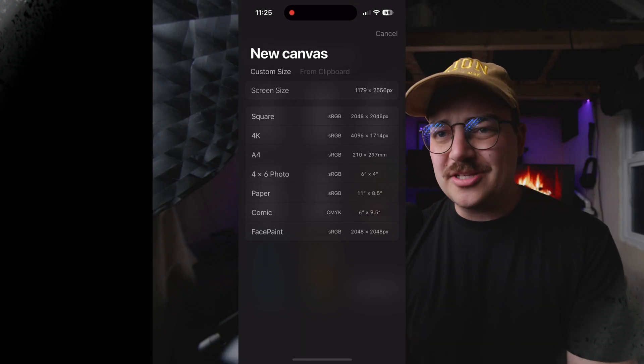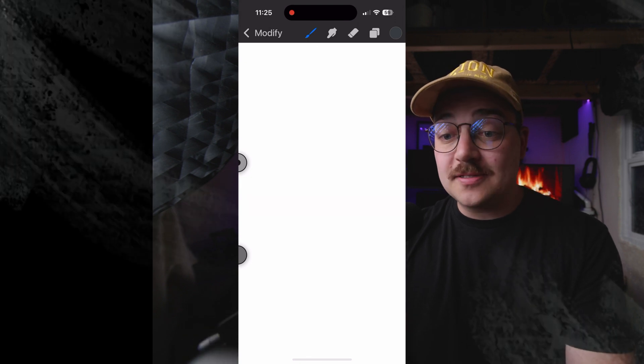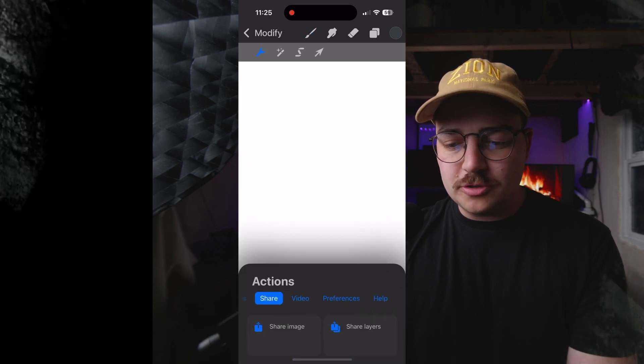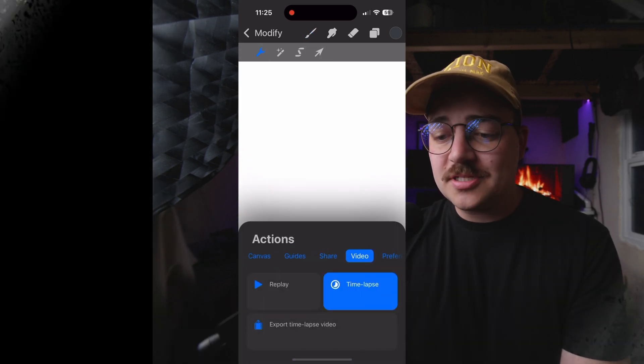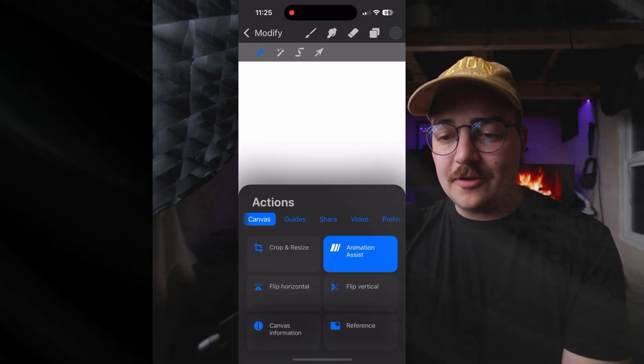First things first, we need to make a new canvas. I just do my screen size — it doesn't matter if it's exactly 16 by 9, that's fine. Then go up to modify, hit the little wrench, and go to canvas, animation assist. Turn that on and now you're going to get a frame.